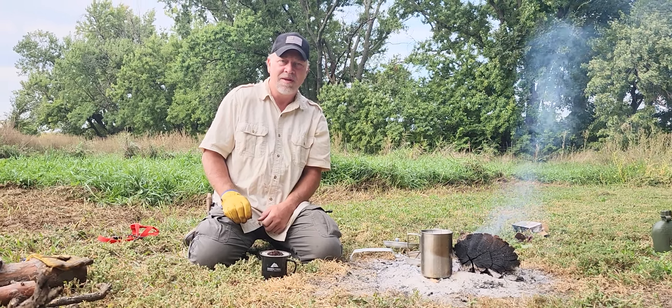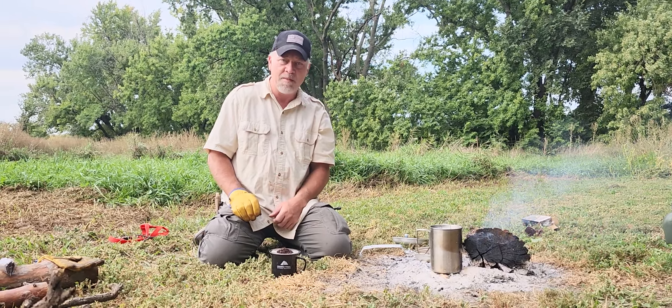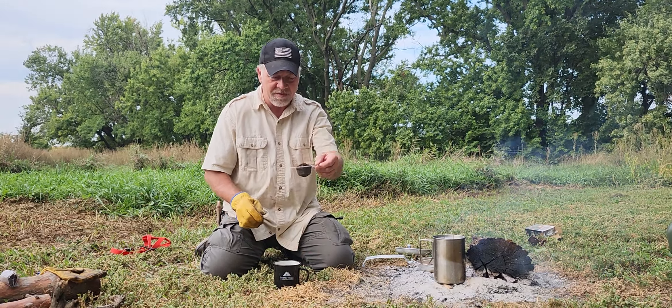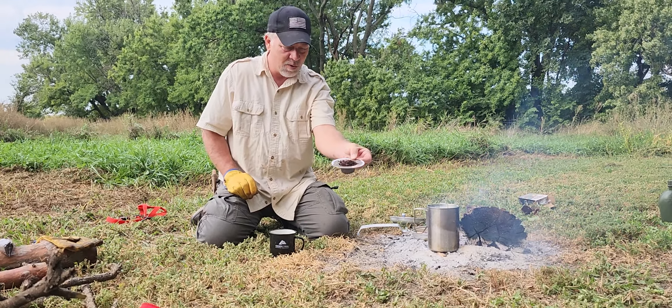Hi everyone, SD Mountain Man here. I got my little cameraman helping me out. I'm going to do a little pour-over coffee — I don't know if you can see that, hopefully.